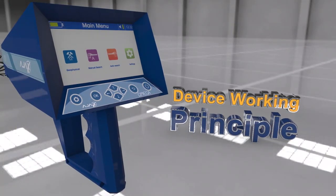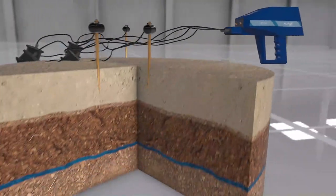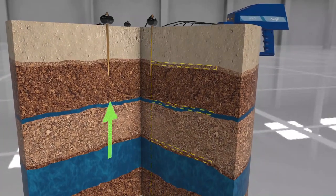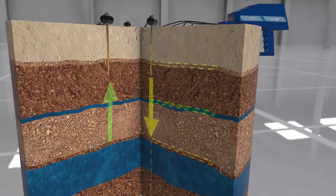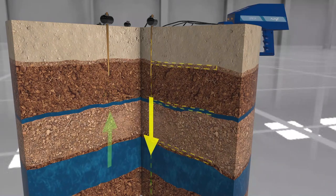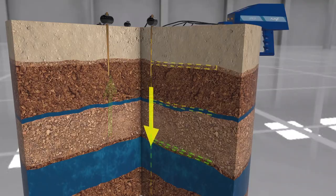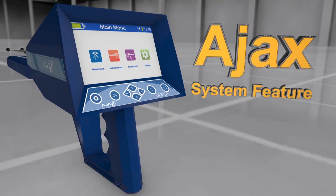Device working principle: This device works on electrical geophysical scan and measuring technology, measuring the electrical resistance levels in the soil via the ground scan probes to determine underground and artesian water locations.